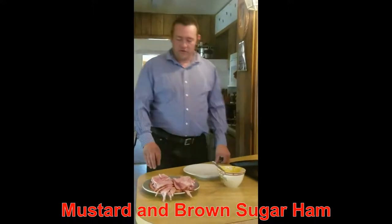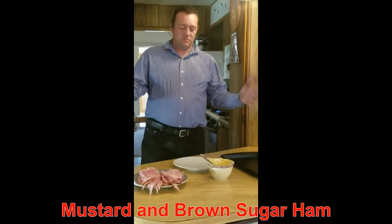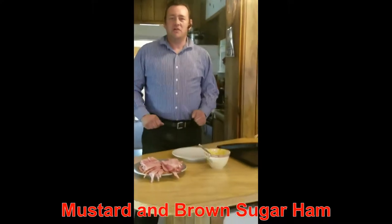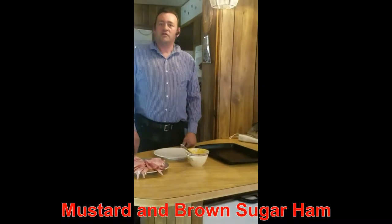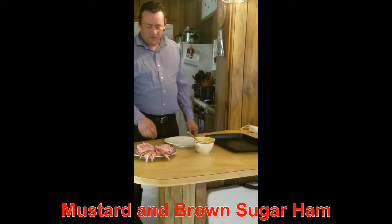Hello, Chef Grupster here again. I'm just going to go over an easy dish — a mustard brown sugar ham that we love and is a big treat for our family.